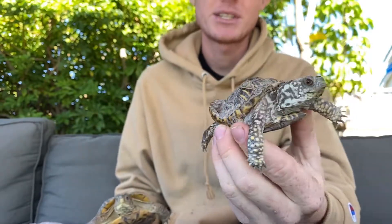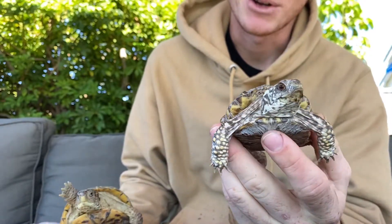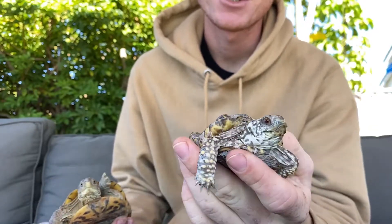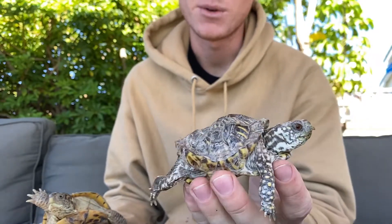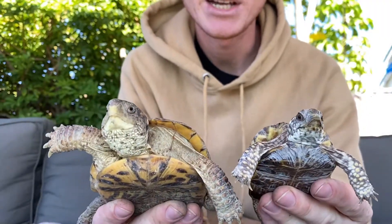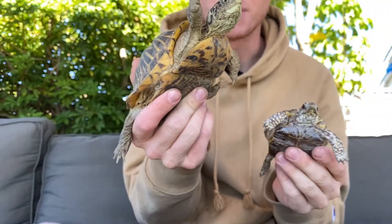This is a very severe case of metabolic bone disease. What you might see is some pyramiding in the shell, and if that keeps going on at a bad rate it'll turn into something like this. Unfortunately, her shell will not heal fully — it'll still have a really weird shell. Luckily she's younger, as you can see size-wise. You can really see in the head and legs how much smaller this one is than this female right here.